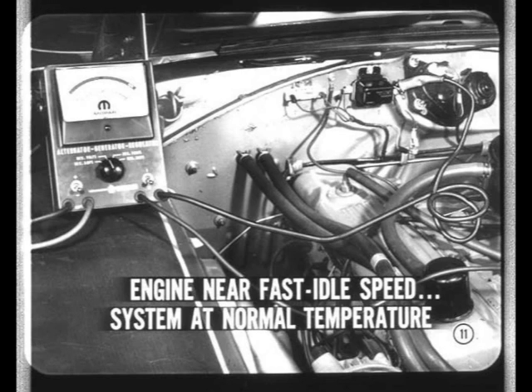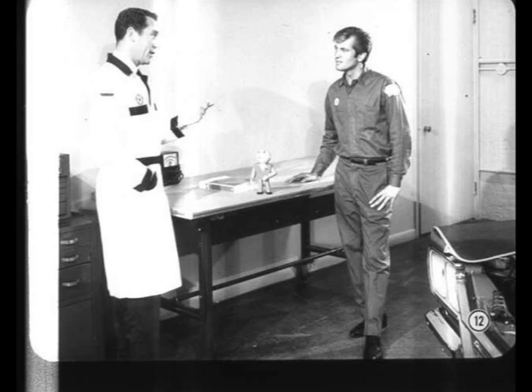Okay, but what do you do if there's no charge or the voltage isn't right? Well, if there's no charge, you can make a few quick tests to narrow down the cause. But understand, these are only preliminary checks, so don't assume that they'll take the place of the regular tests in the service manual.